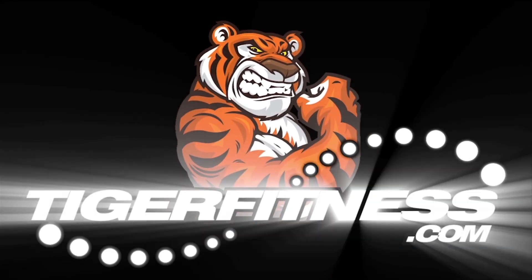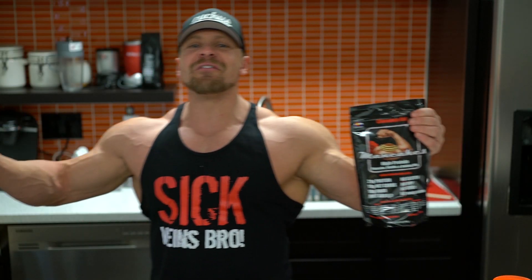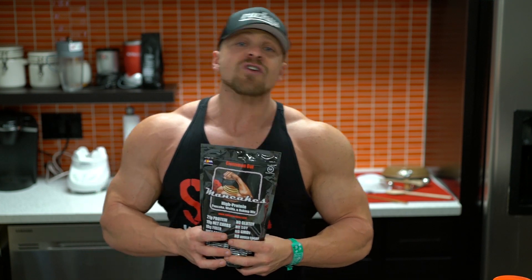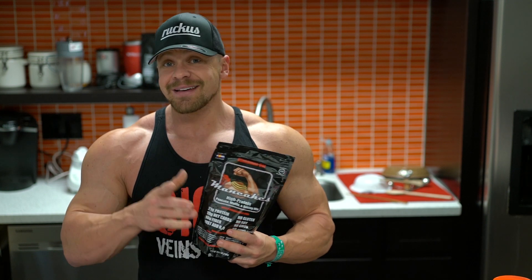Boom! What's up, everyone? Mark Goldbeiner, TigerFitness.com. Mancakes — pancakes strong enough for a man, suitable for anyone, including females.